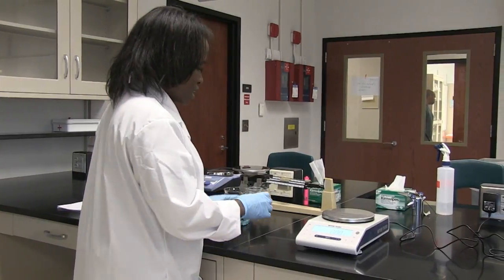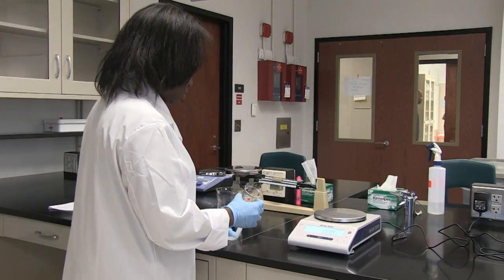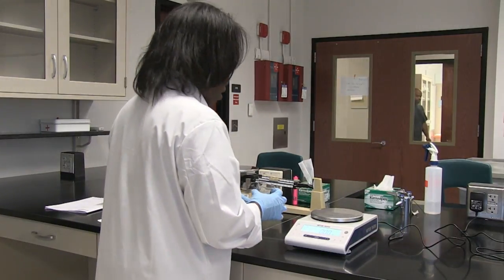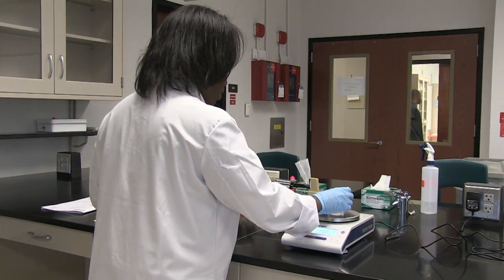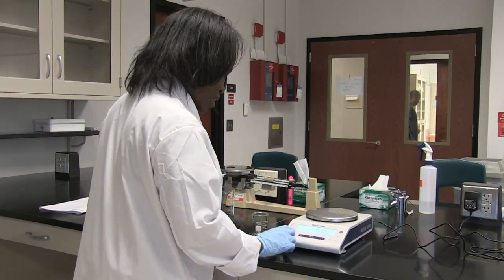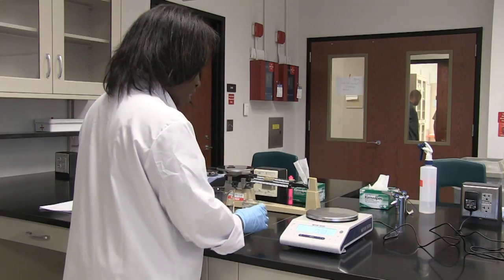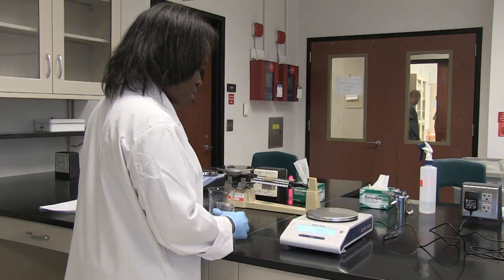First, I'm going to weigh my beaker, which does not contain any liquid. Before I do this, I want to make sure that I zero the pan balance by tearing it — pressing the tear button.